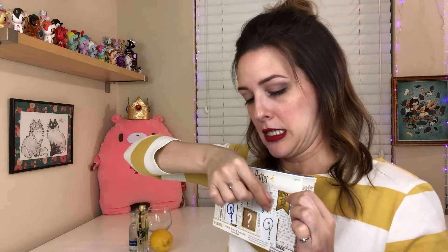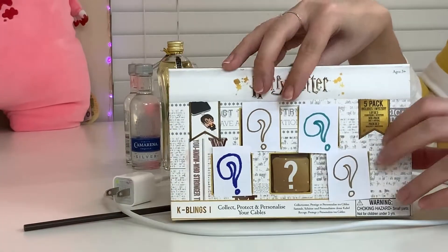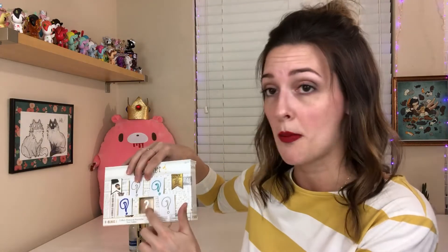I wanted this to be a surprise, so I put these little papers over it without looking. I thought that you get four random ones per box. So your box will come with four random figures, and then there's also a mystery figure.